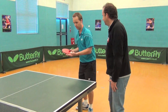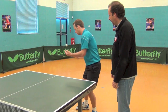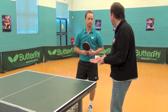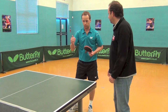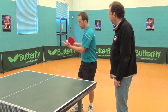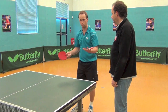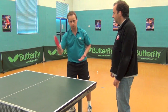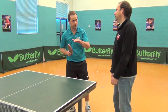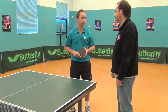My favourite serve is backspin — hitting under the ball. The benefit is that I try to serve the ball keeping it close to the net so my opponent can't attack. As soon as the ball goes long, it gives my opponent the chance to attack me. So I serve close to the net, my opponent can't attack me, they have to return it back, and then I get the first attack. If the serve is low enough and good enough, they generally have to push back. If it's bouncy and high, you're gifting your opponent the opportunity to attack.